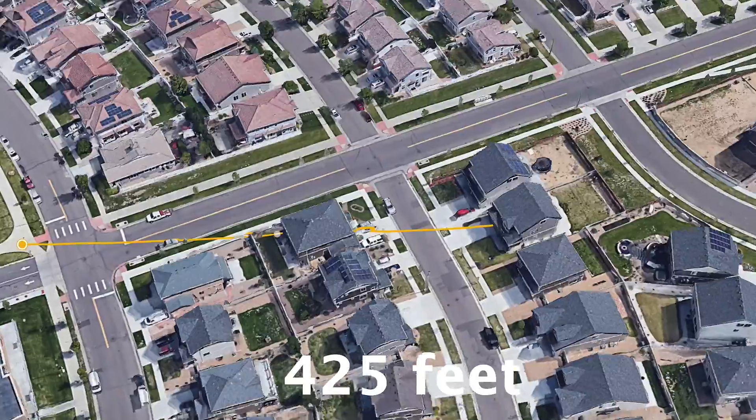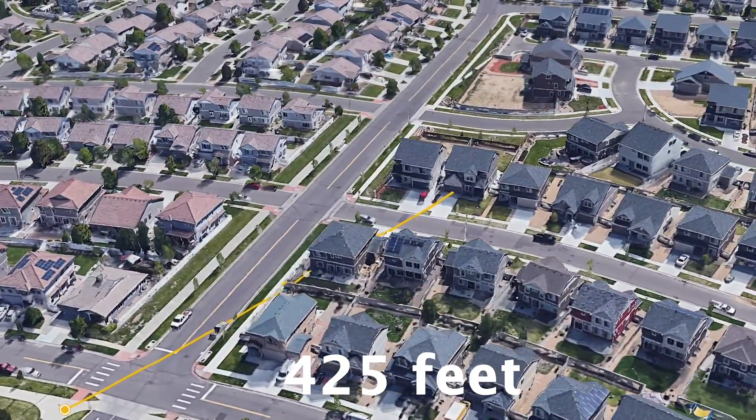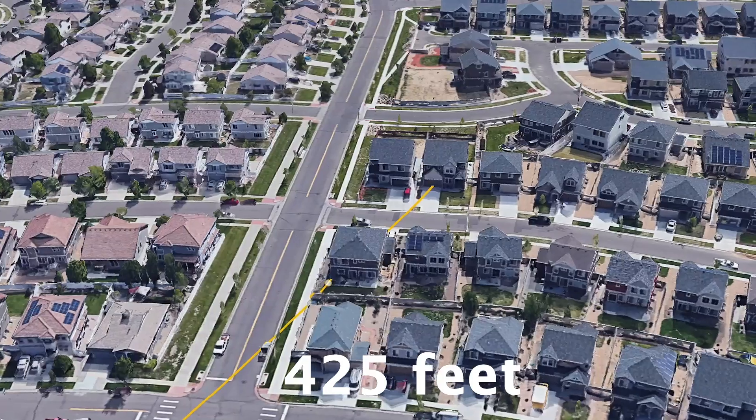We're at our next location. Let's see if Jimmy, N7VDR, can still hear us. N7VDR, K0LWC — distance test, Cathay Street and 50th. You still able to copy, Jimmy? Oh yeah, loud and clear. Sounded just as good as the previous test. Still sounding good. We've got to keep walking if we want to get out of range of this hotspot.